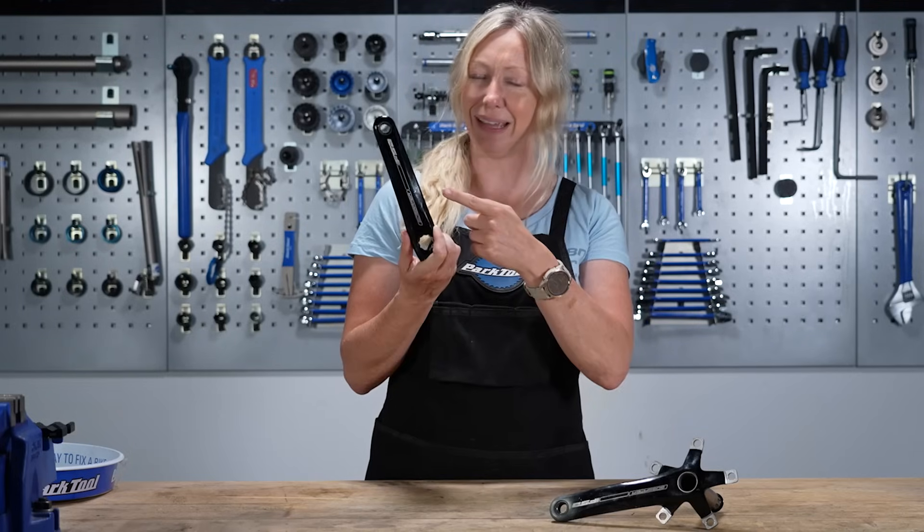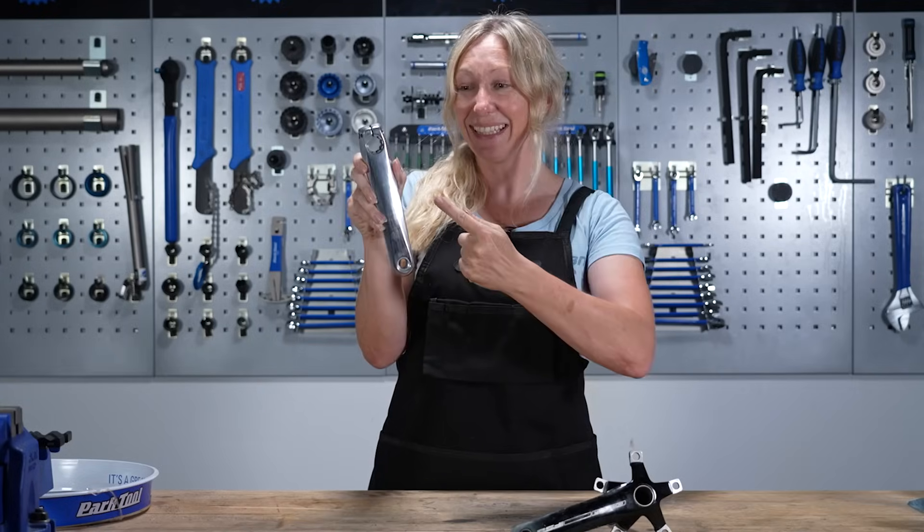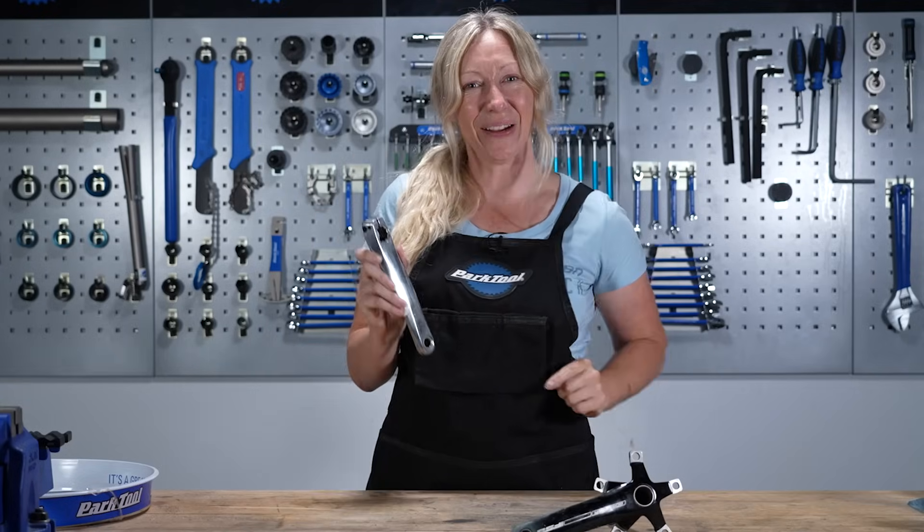Ever wondered how you go from this to this? Stay tuned because I'm going to show you how.